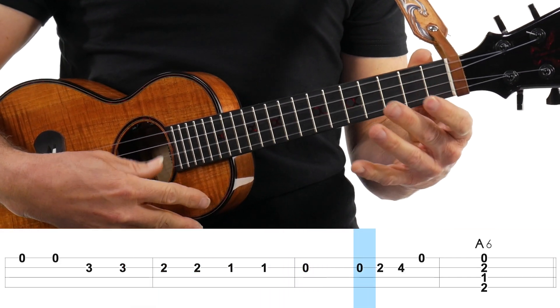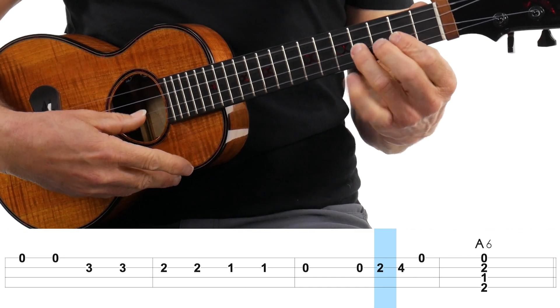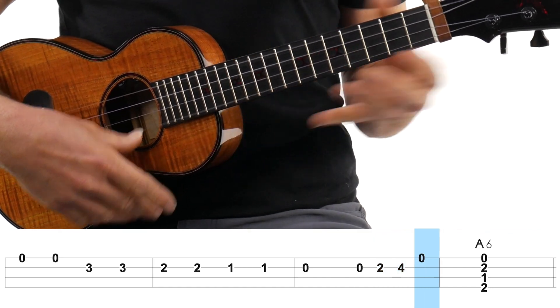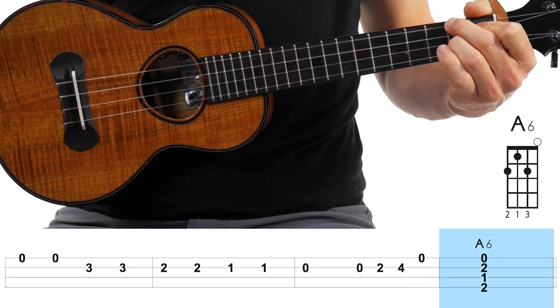And then the chord. This last part is going to go open second string again — two, four — and then open first string, and stop that sound again right before you hit the A6 chord. By the way, we're going to do it with the backing track at the end. So that last part again...